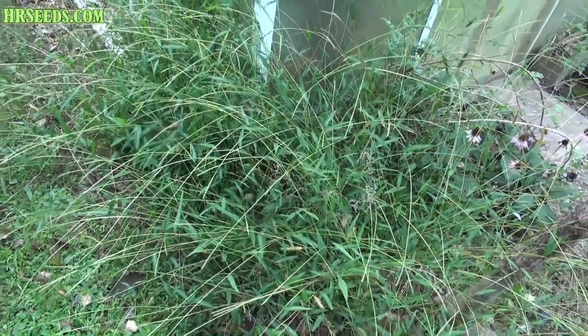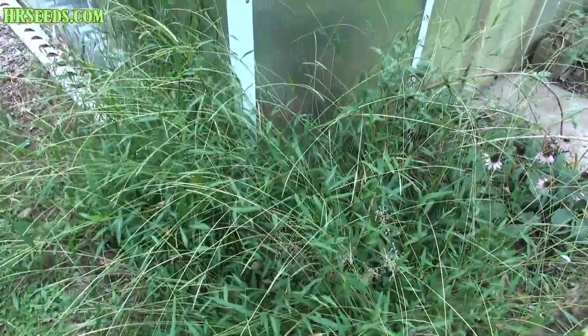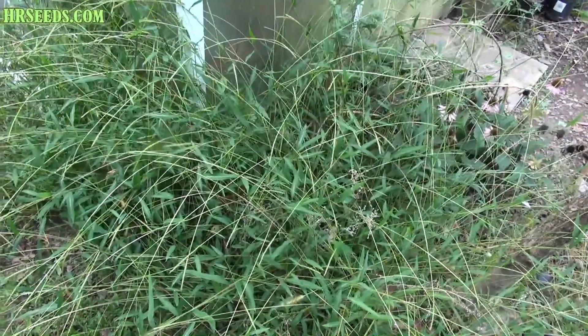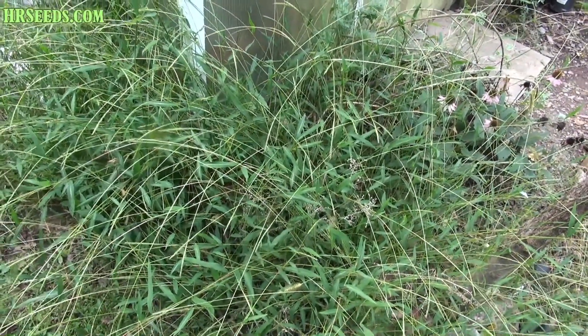Here's a video I've been wanting to shoot for a while — I just haven't had time to shoot a video on this. I want to add this video to my invasive species playlist because this is a very invasive type of grass.